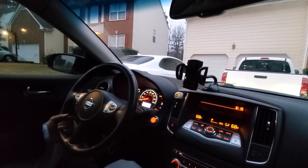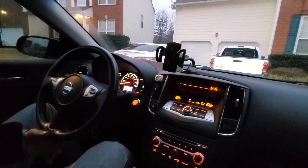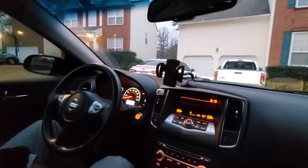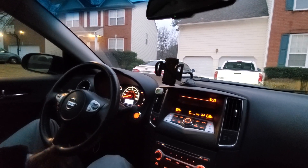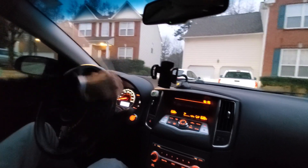When I put the car in reverse, there's no camera because this is the base trim, the 3.5S. No need to worry though — your mirrors are a very decent size and you can see very well through the windows. As you back out, you can see everything in a clear manner.